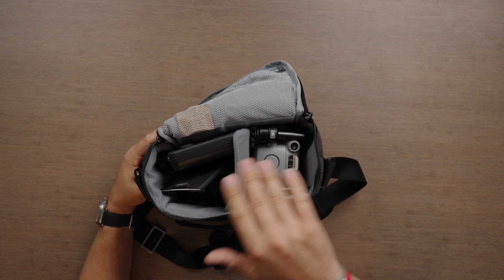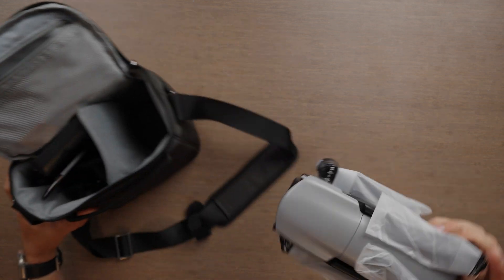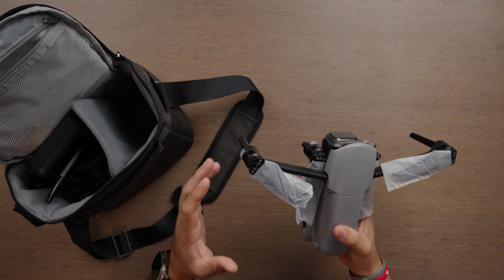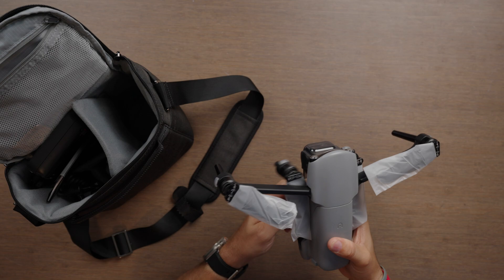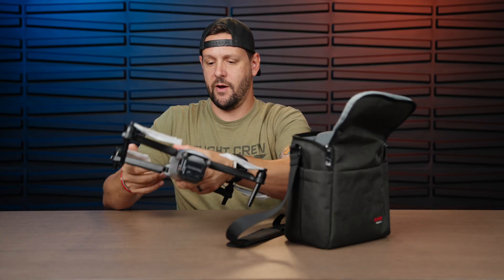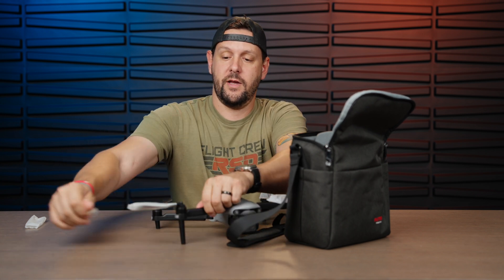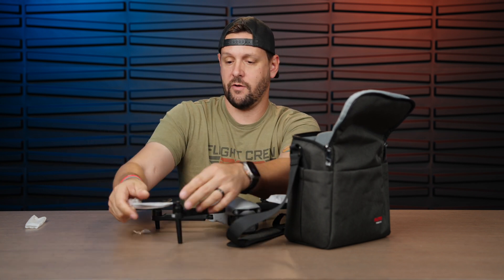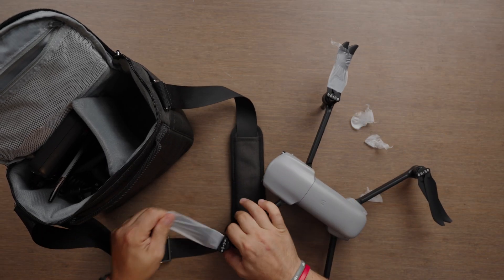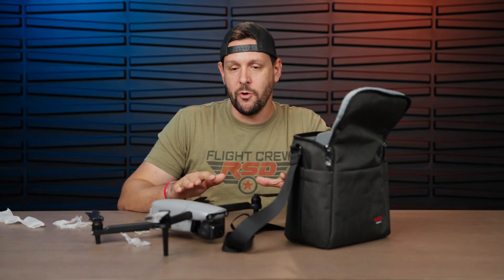We have the drone on this side and a brand new RC. So let's start off with the drone. Right out of the gate, there is no more carbon fiber — it seems like the arms are plastic. Let's go ahead and take all the plastics off. That one's coming off a little hard.